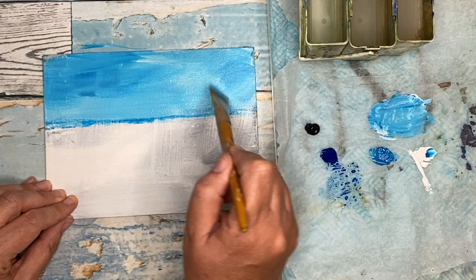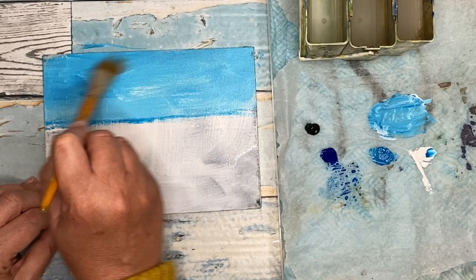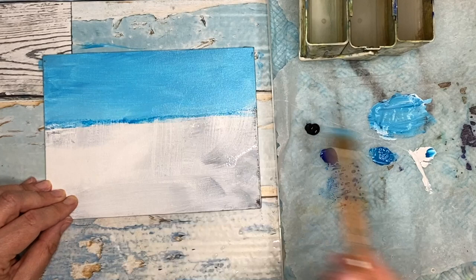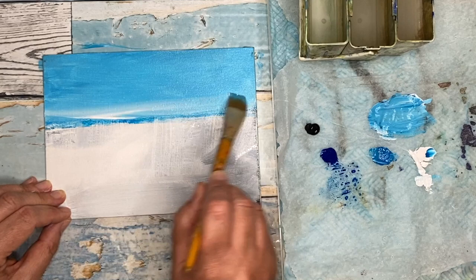Acrylic paints dry quite quickly, which is why you're using a stay-wet palette. You really want to load your brush so it gives you time to blend, especially over large areas like the sky. What I'm doing now is adding a little bit more white paint on the horizon — I've really got lots of white there so I can really blend this colour while everything is still shiny and wet.